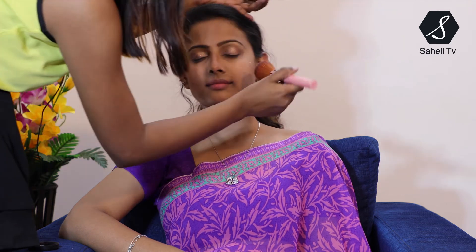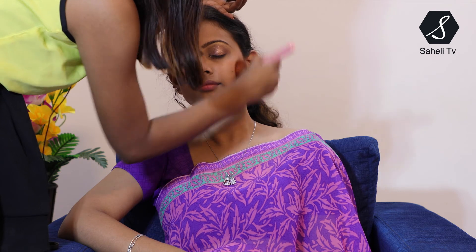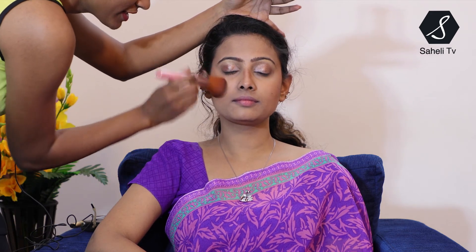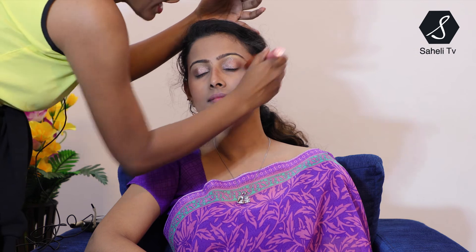Next I am going to apply blush on the cheeks — this is my favorite part. I am giving a very subtle and nude blush because I don't want too much pink. Now I'm using the same highlighter I used for the eyebrows and giving a highlight on her cheeks. The highlight goes right above the blush.